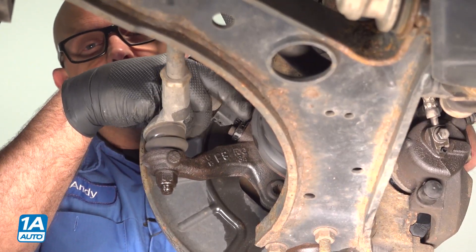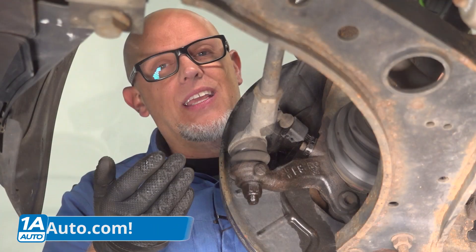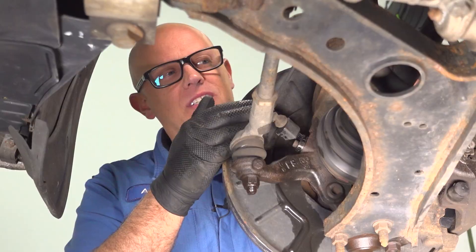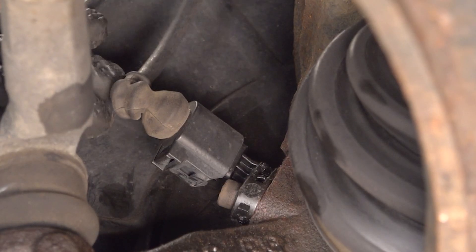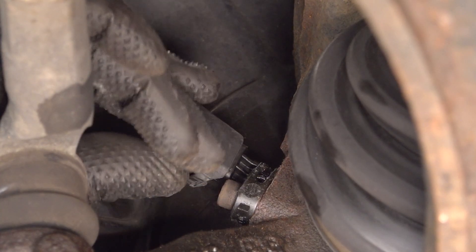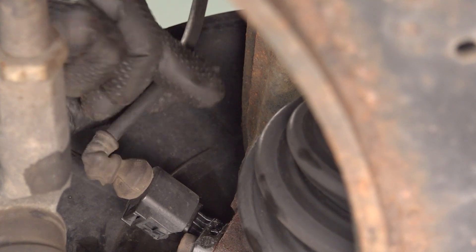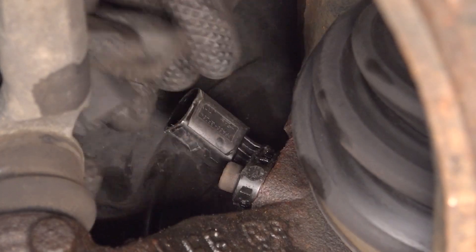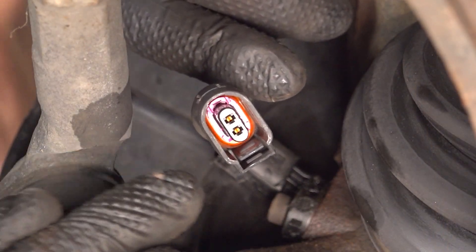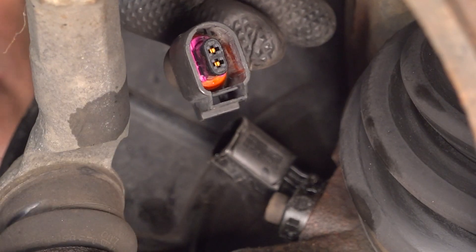You can see the wheel speed sensor right here, and you can find one of these located at each wheel. This is what's going to give the computer the signal for how fast this wheel is spinning. Now it's a good idea to take a look at the wiring — see if there's anything obvious, maybe one of the tires or wheels is rubbing on the wire causing an issue, or it's even got a cut in it. You can even manipulate the wire while you're watching your graph to see if anything changes. Disconnect the connector and take a look on the inside to see if there's any obvious corrosion. Ours looks pretty good, so that's not the case here.